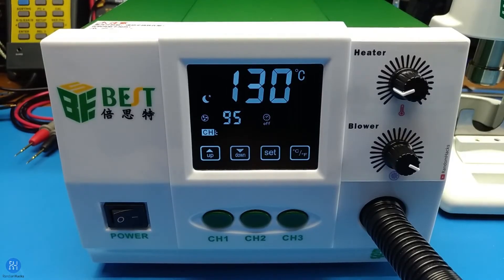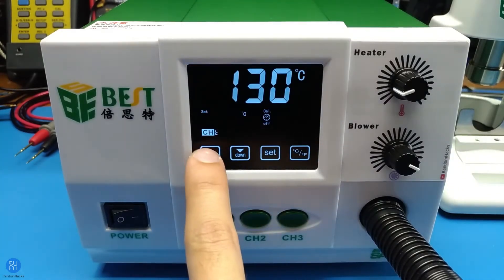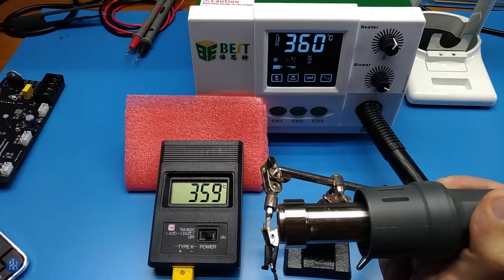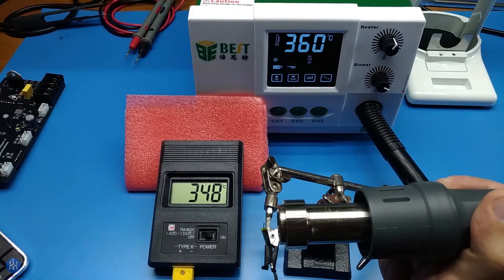The calibration value is the difference in temperature between the thermocouple reading and the actual temperature of the air that comes out of the nozzle. You can configure this by long pressing the unit button and increase or decrease the value with the up and down buttons. In this mode, the temperature shown is the actual reading from the thermocouple, so you can calibrate more precisely. The change takes effect in real time. To save, just long press the unit button again.